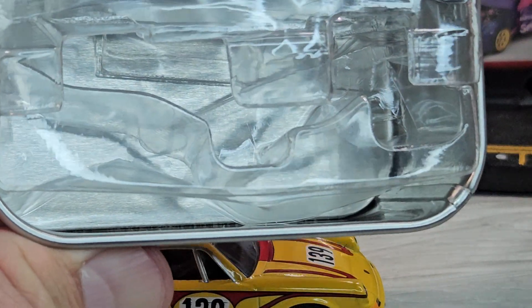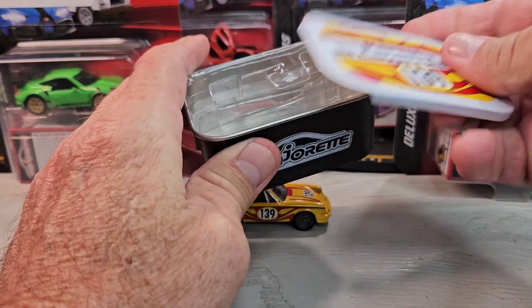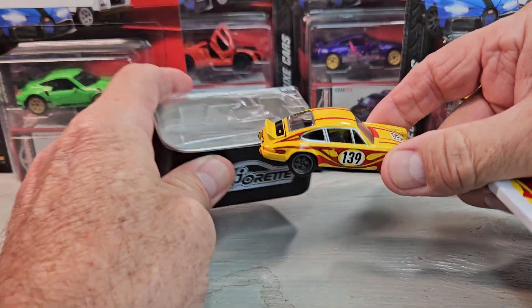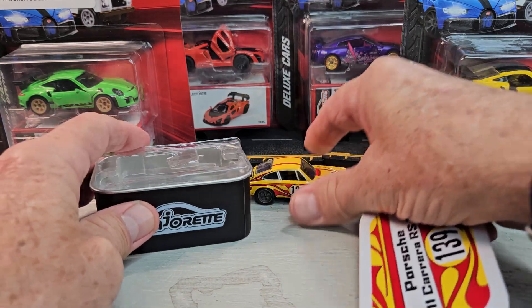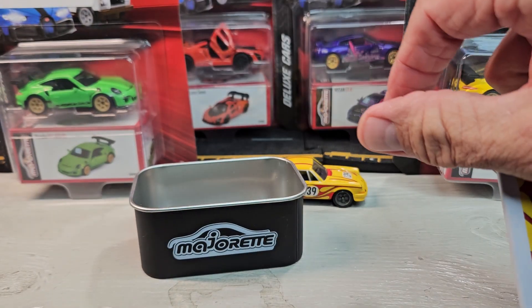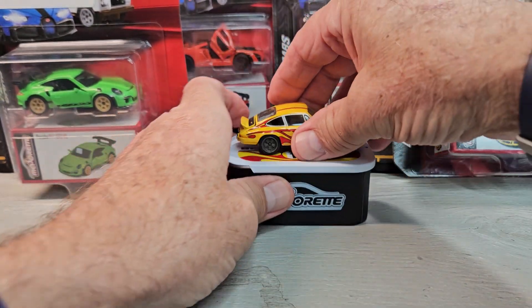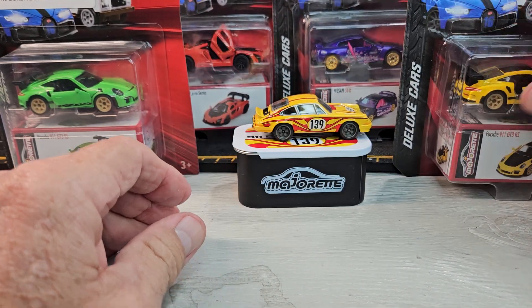I usually trim the packaging up so that the car fits inside the container and doesn't get banged around. This just slides on there — that's our first one.